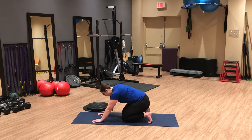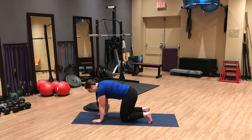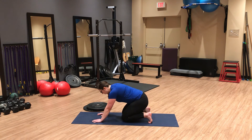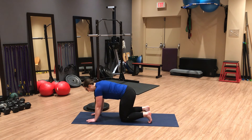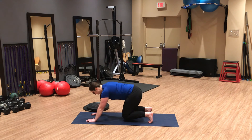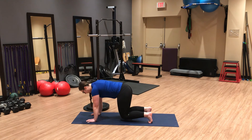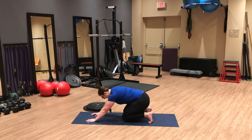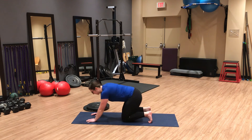Once that big toe mound is down — almost like pushing through the floor — rock back and load that position. If you don't get that big toe mound down first, you'll just get most of the load through your knees and hips. Hold for a few seconds; you may notice a difference side to side. To increase the load, hover your knees and rock back in the same position — about eight to ten reps.